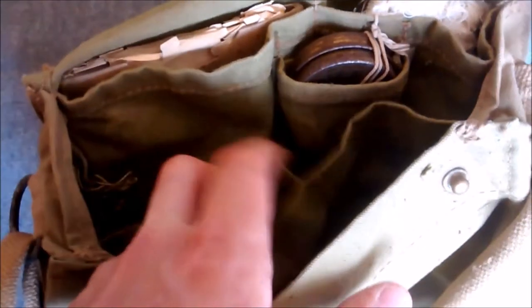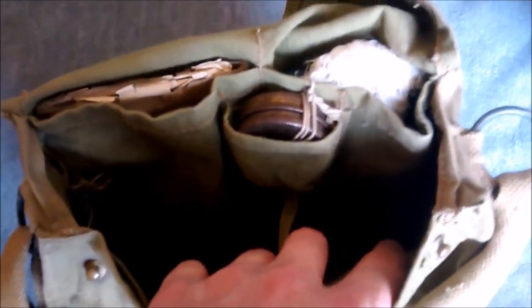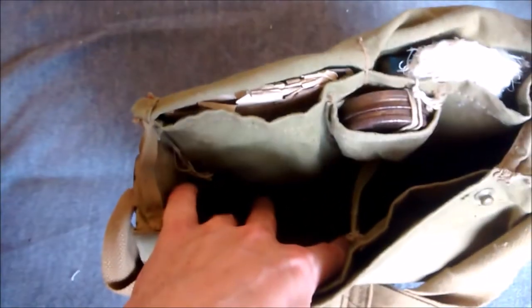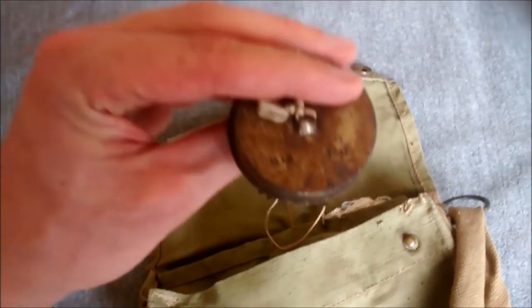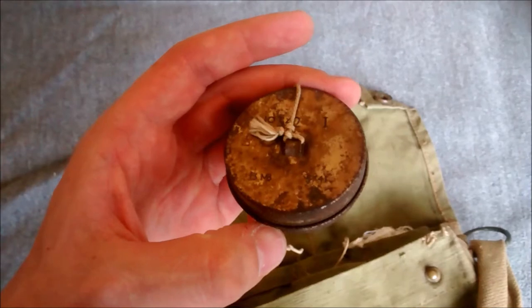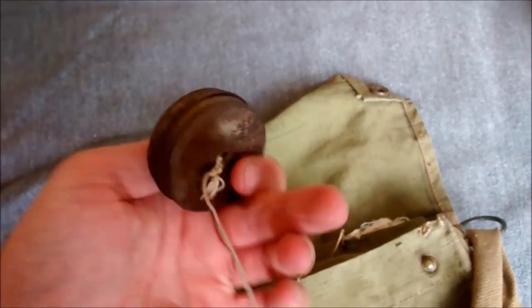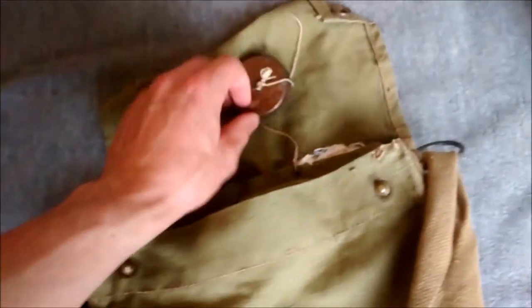There are several compartments inside - two main compartments. There's a large compartment at the front and then a divided compartment in the centre. The filter fits in on the right here and would not normally be removed from the haversack, and the facepiece fits on the left when not being used. The contents here include an anti-dim outfit Mark 6, dated '41, and that attaches to a little lanyard to prevent it being lost. There's a specific little pouch for that here.